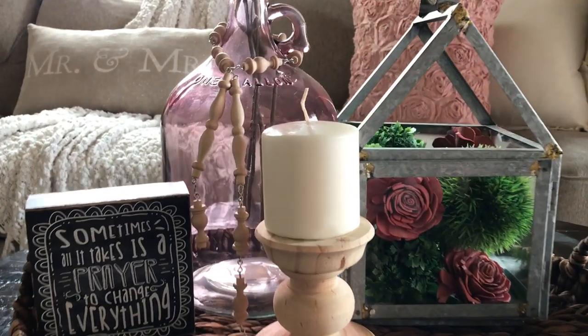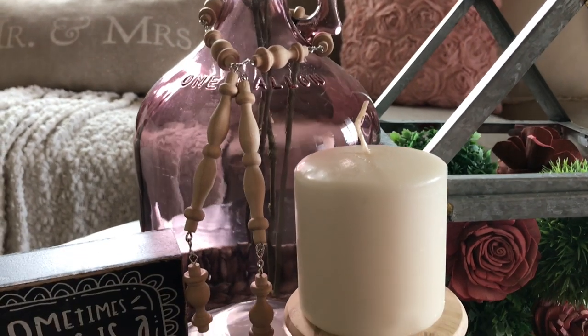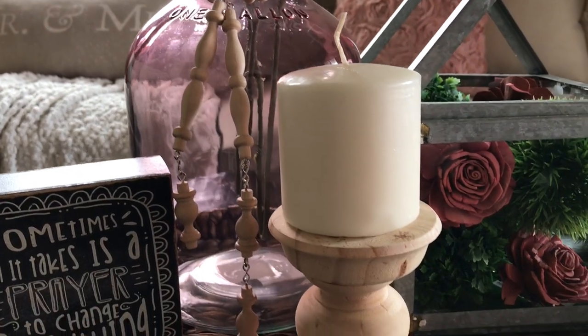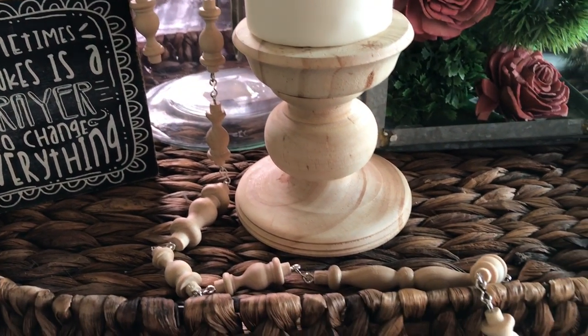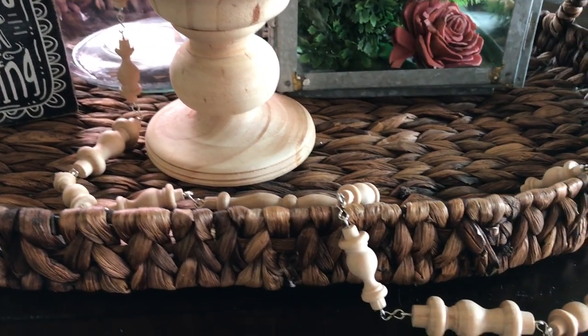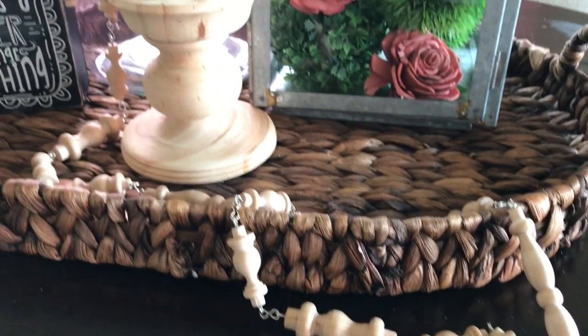Hi, welcome back to my channel. My name is Jacqueline Lopez and today I have a very fun DIY for you. Today we are going to be doing this spindle garland. I do want to remind you to subscribe to my channel if you haven't already, and do not forget to hit the notification bell so that you can be reminded every time I post a new video.